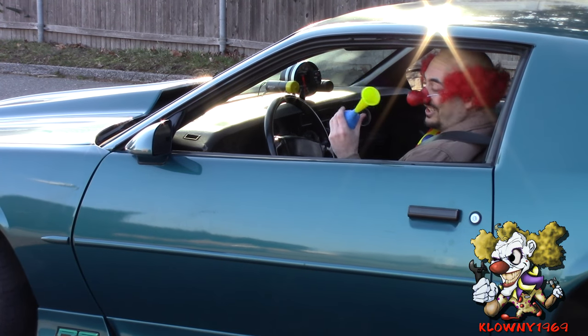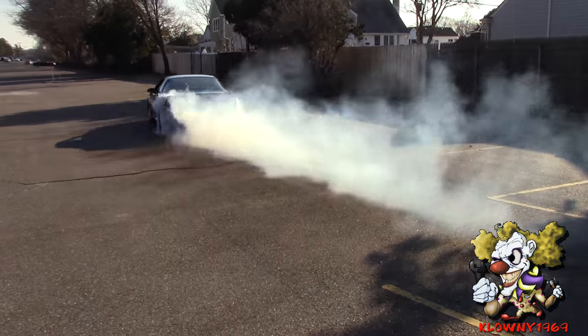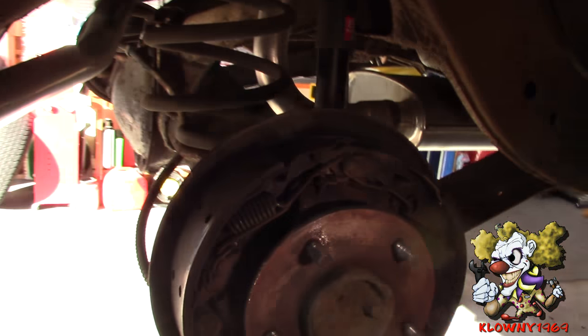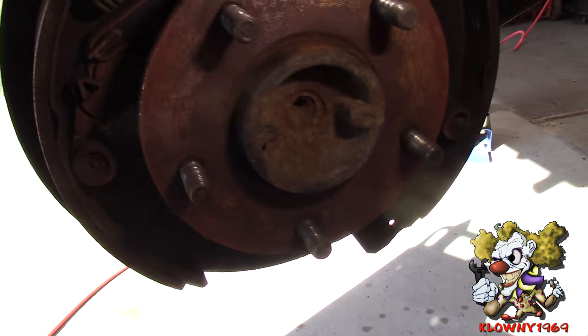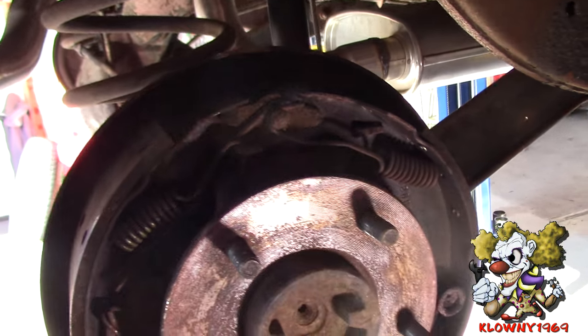Welcome back to The Closed ULine! In this video I'll show you how to do drum brakes. This is the 77 Impala but this applies pretty much to all drum brake cars. It's pretty much the same procedure. So let's begin.